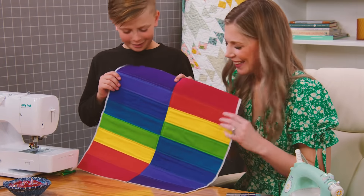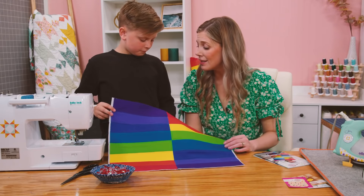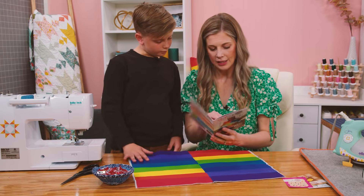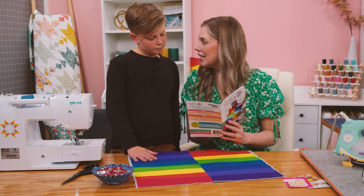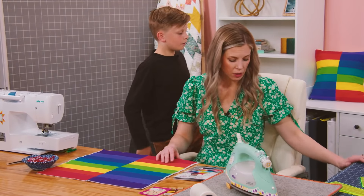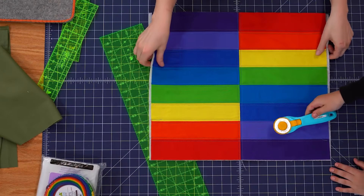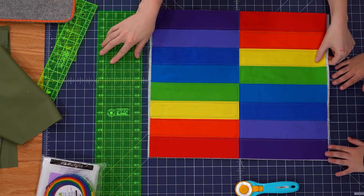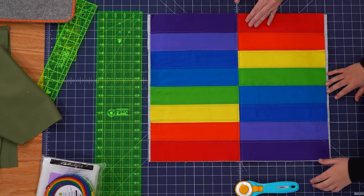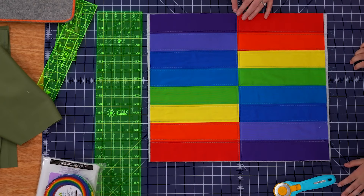Look at that — finished, all done! Doesn't that look great? Now we're going to trim this down to the size of our pillow. The pattern says our pillow needs to be trimmed to 16 and a half inches square, so we're probably going to have to trim all four sides. Since there's a cool middle line, we'll start by trimming this direction, making sure the middle stays in the center by lining it up with the big bold line on the 15-inch mark of the mat.